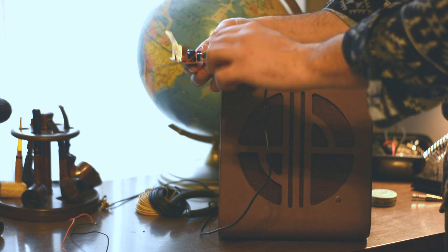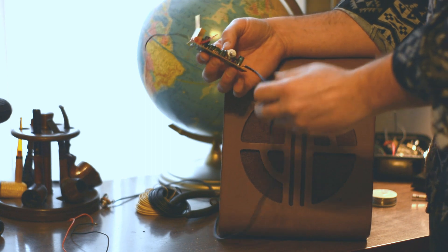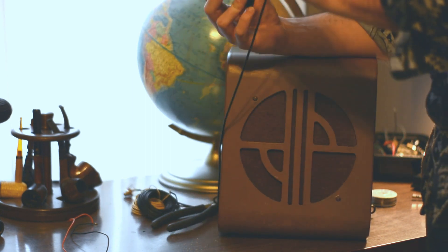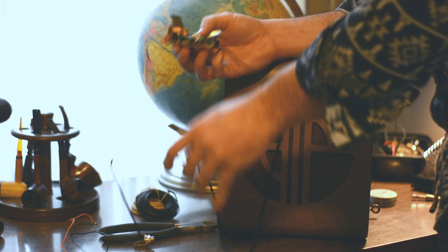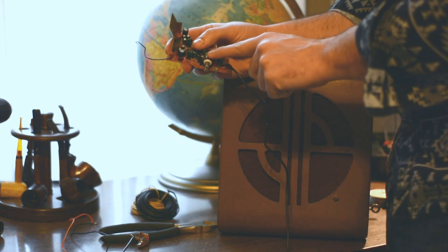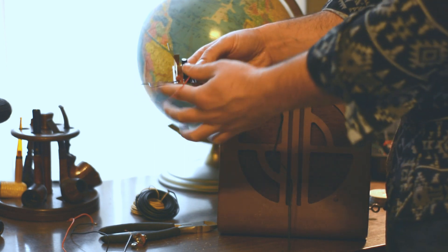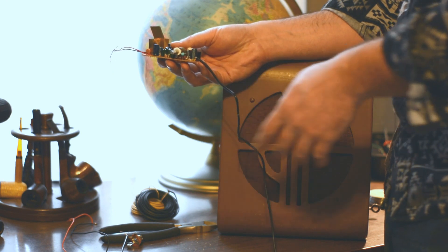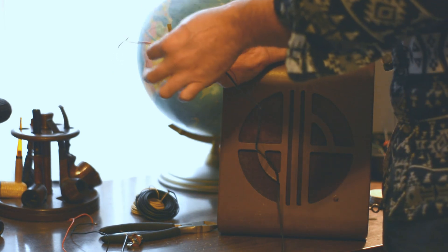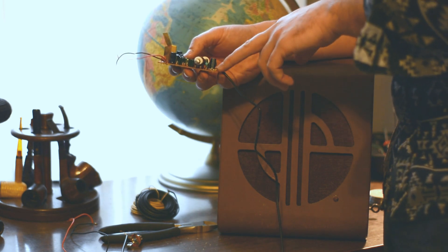People are always throwing out those big clunky computer speakers — I don't know if people even use them anymore. It's all Bluetooth, wireless, laptops, smartphones now. But this board has a cool volume potentiometer, an on/off switch, a little LED light that tells us it's on. These two wires go to the speaker, and these wires are the input. We're going to desolder these so that we've got some longer leads for the speaker, and we're going to figure out what these do.